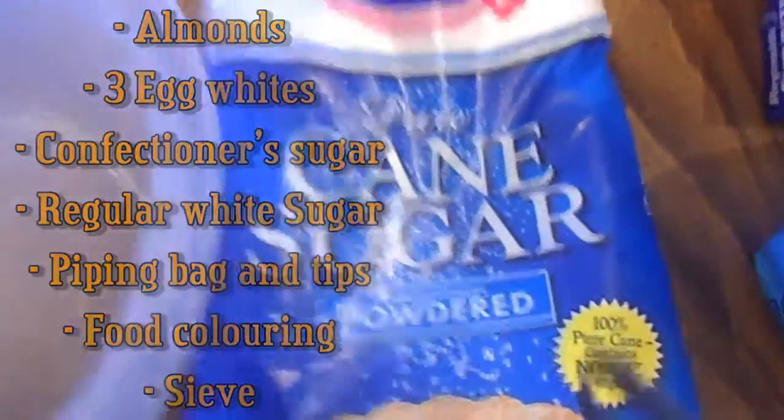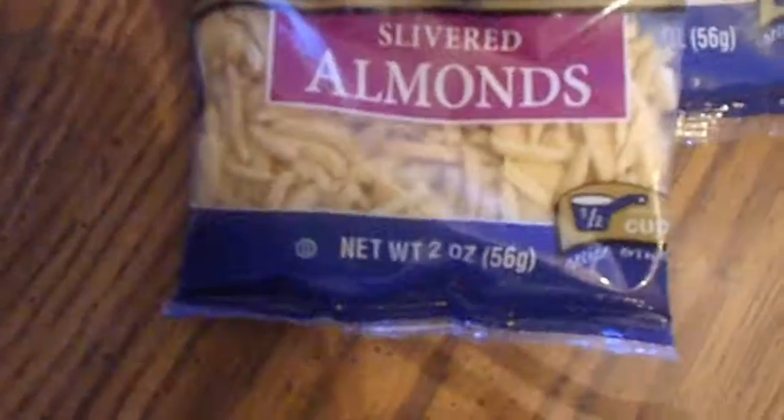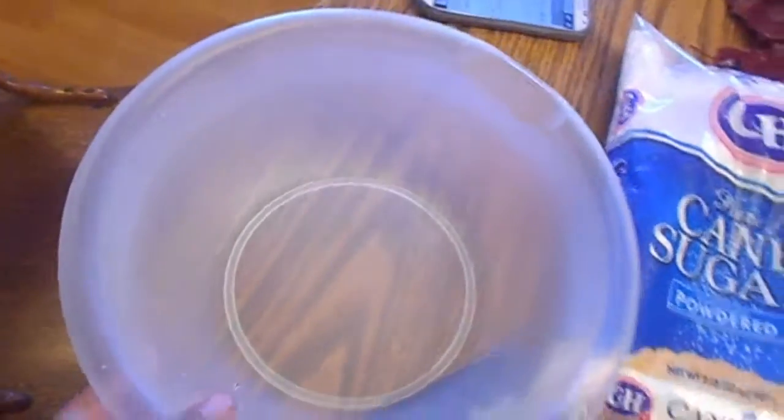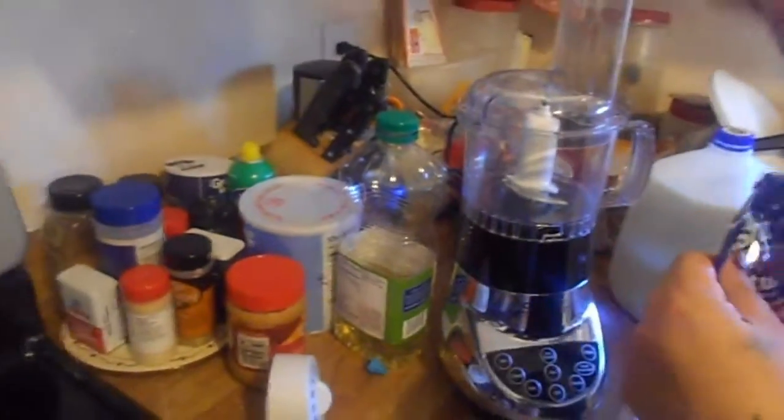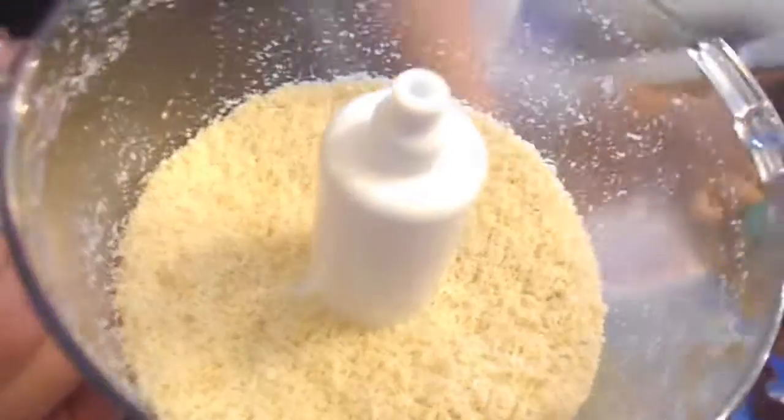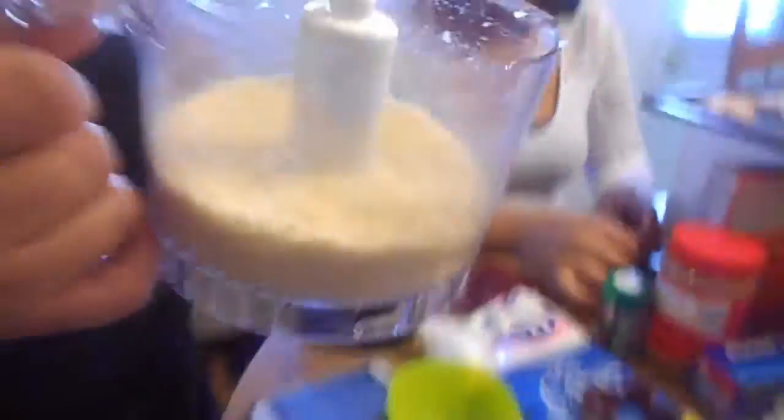For the French macaroons, you need confectioner's sugar, slivered almonds, egg whites, a mixing bowl, and regular sugar. You also need a food processor — you need to process the almonds so they are finely ground.